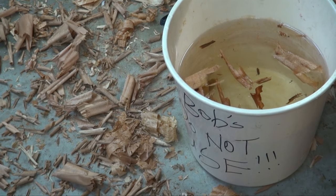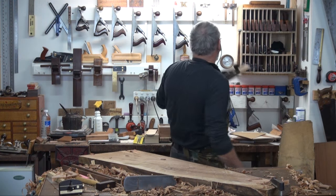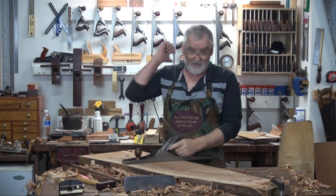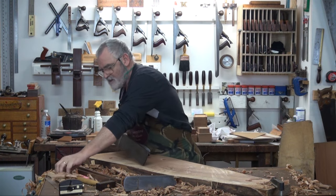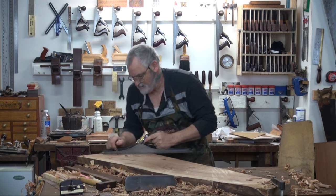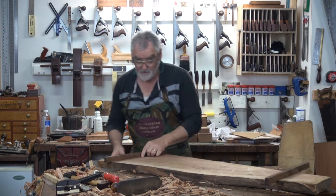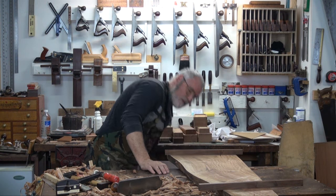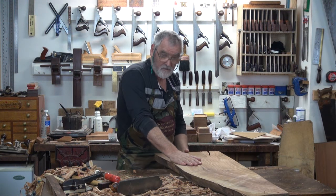Look at that. Bob's not going to be happy - got shavings in his bucket. That was a number eight by the way. This is a number seven. Now I know that's flat on the top. I'll run a smoothing plane over it, and then we can do the bottom.